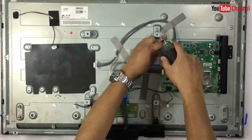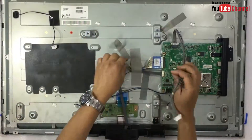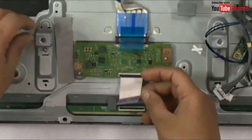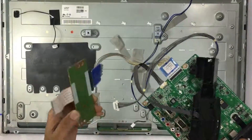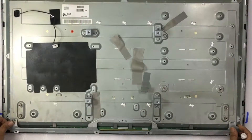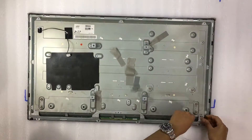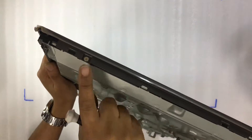Unscrew the main board. Remove cable holding tape and detach wire connectors as shown in the video. Carefully remove this cable from the connector and then unscrew the board. Remove these six screws in order to remove this metal blade.